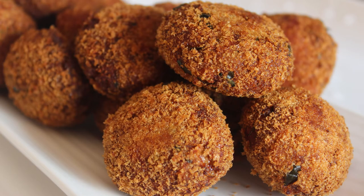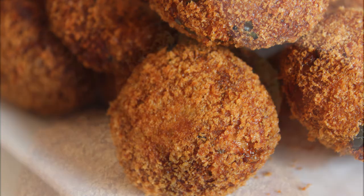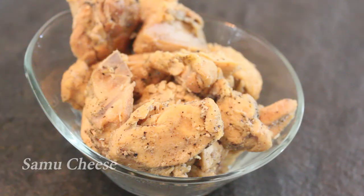Hello friends, welcome back to Samoocheeze. I am ready for the cutlet recipe — chicken cutlet. It is very easy to make a cutlet. I am going to use 100g boneless chicken.